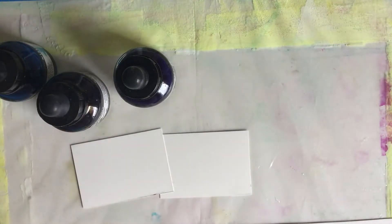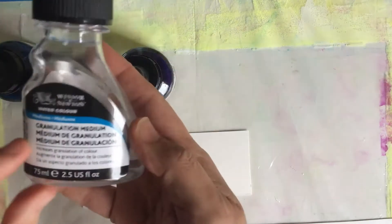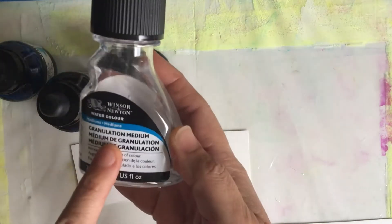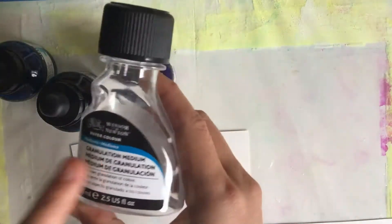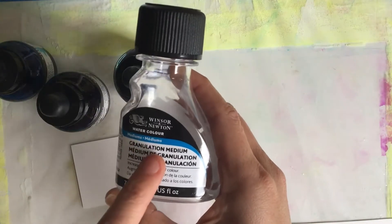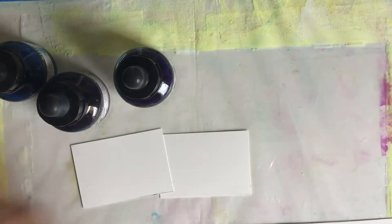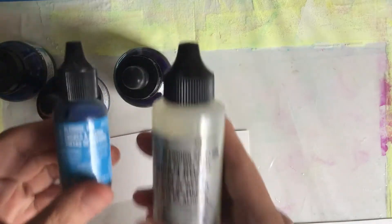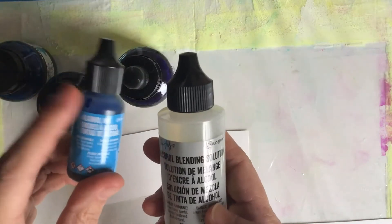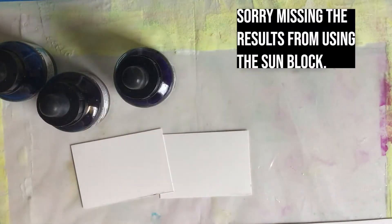On top of that, since I'm playing around with things, I've got a spray bottle with water. I have what we call watercolor granulation medium — you can get some really cool textures with this. This is by Winsor & Newton. I wish I had it in a spray bottle. I'm also going to try some alcohol inks because this works great on Yupo as well. This is a blue alcohol ink, and then I've also got this alcohol blender — you can use rubbing alcohol as well.